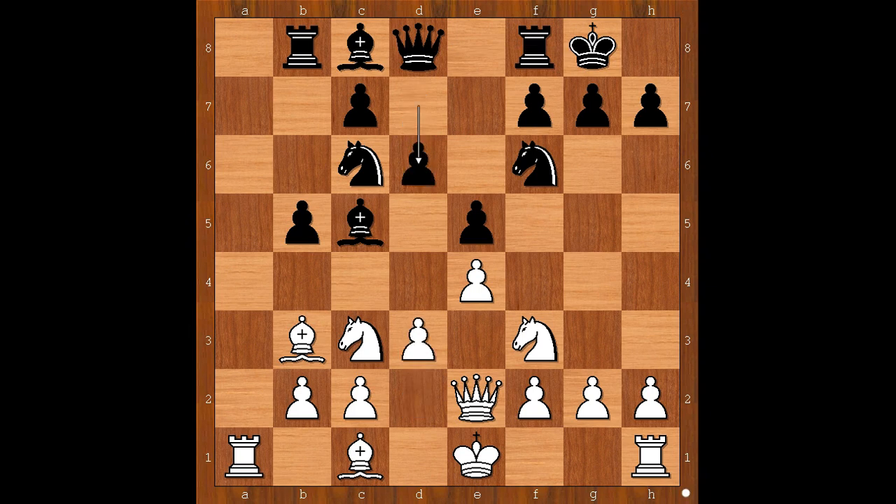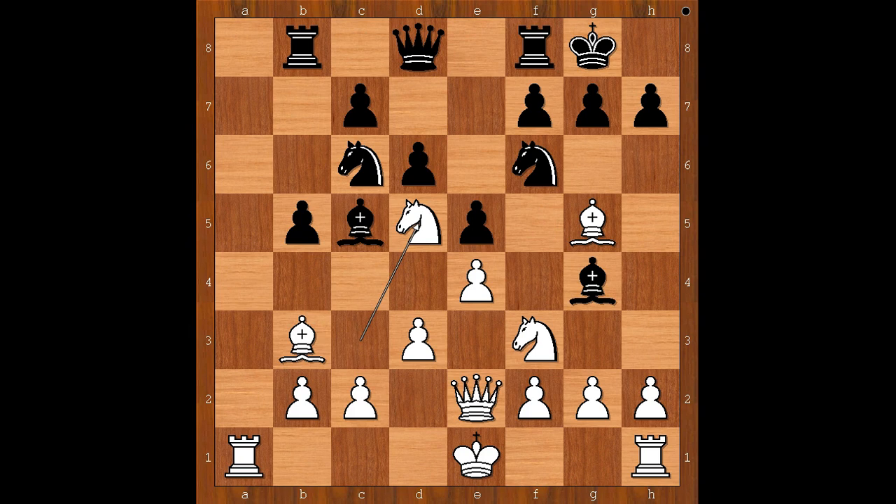d3, d6, bishop to g5, pinning the knight. Bishop to g4, pinning the knight. Knight to d5, attacking the pinned knight. Knight to d4, attacking the pinned knight.